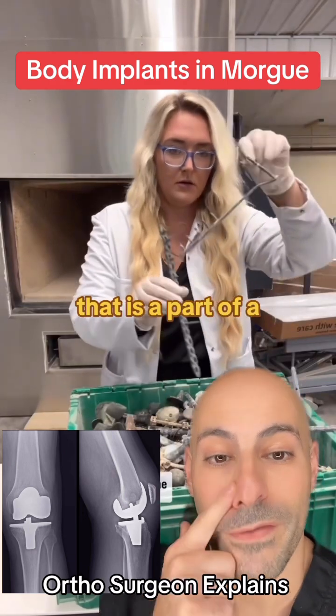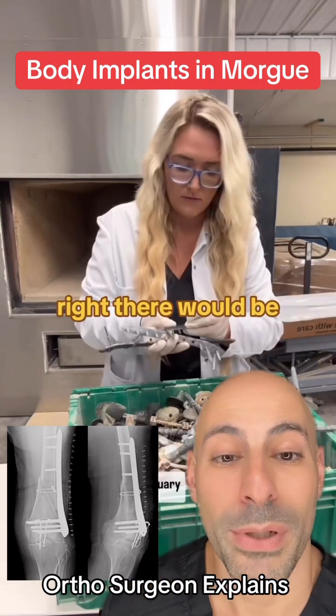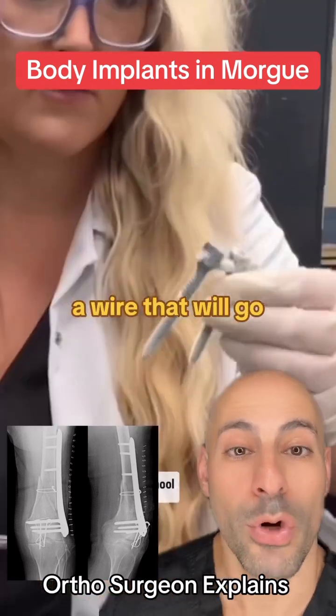That is a part of a total knee replacement. That part right there would be a plate and screws and a wire that would go around a broken head.